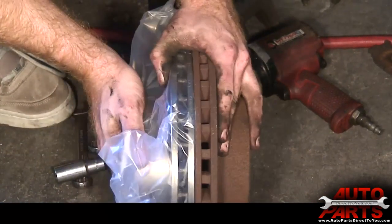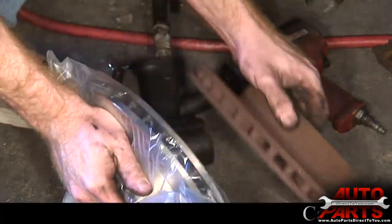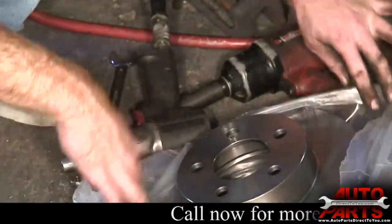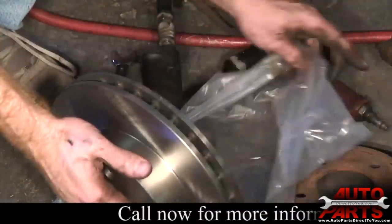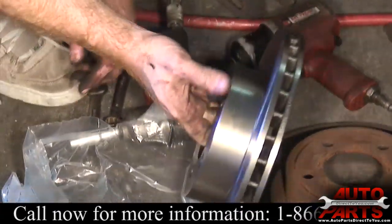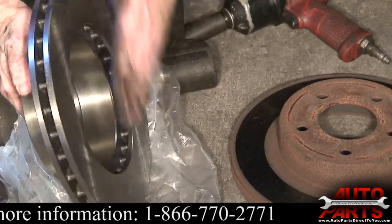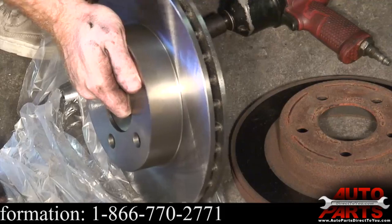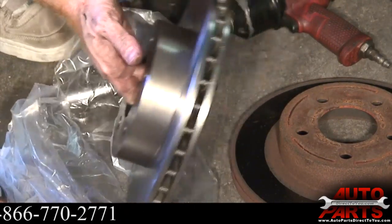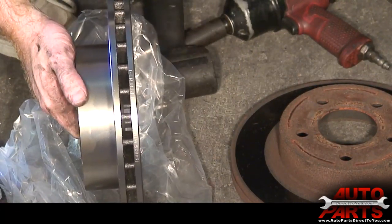We're just matching up our new rotor — looks like the right diameter and right thickness. Now before you put it on, you want to get these rotors cleaned up. The best way of doing it is with just soap and water. Wash the front surface and the back surface, and after you do that, make sure you don't touch the surface itself with your hands, because any oil on your hands will actually contaminate that rotor.